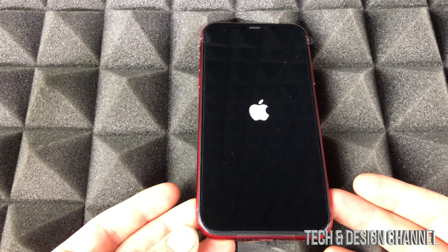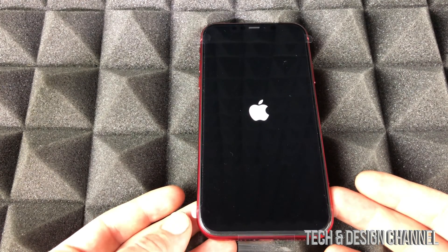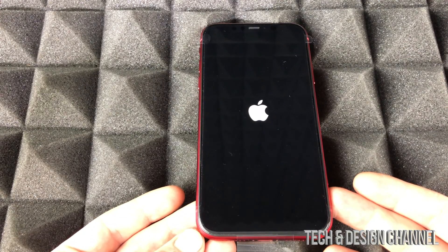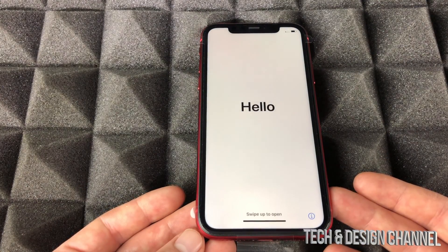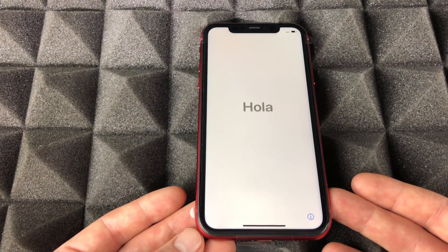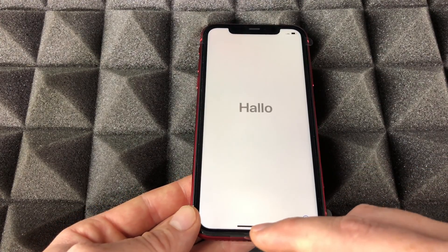We should see that Apple logo popping up. If you guys don't have an Apple ID, we're gonna have to create one, just because iPhones work best if you guys have an Apple ID. You can skip all those steps and go right into using your iPhone, however for iCloud and downloading apps you will need an Apple ID.